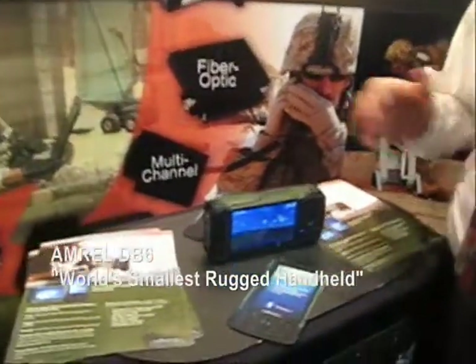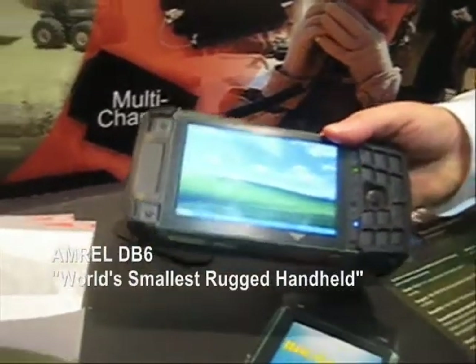Hi, it's Ron McMahon. We're at FOSSE 2011. I'm the Vice President of Engineering Solutions for American Reliance Computer Division. And we're here today to talk about the Amarill DB6 Small Handheld Full Windows Kernel Machine.